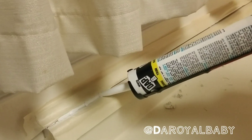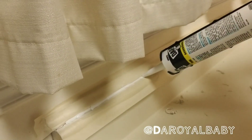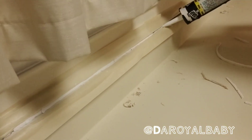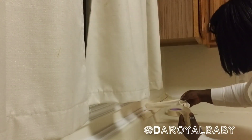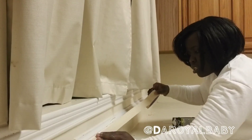That way you can have a clean finish. Then pipe the caulk into the space. Peel off the tape and you'll see that your caulk will be in the area where you placed it.